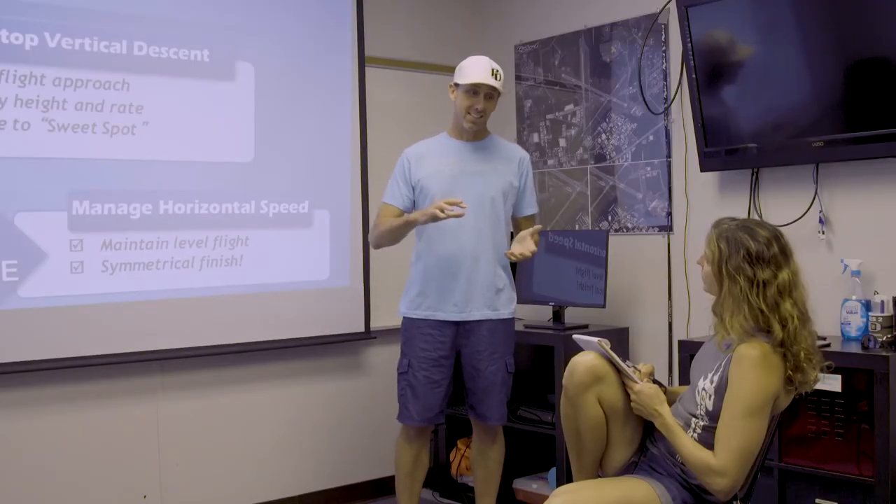So everything we've done up to this point leads us to the two-stage flare, and that's what this slide depicts. Why are we going over this again? This is so basic.